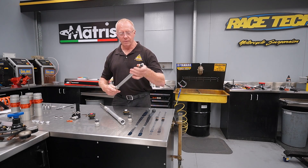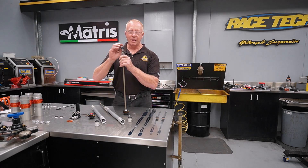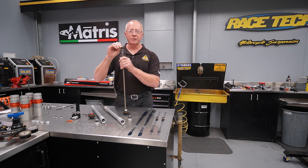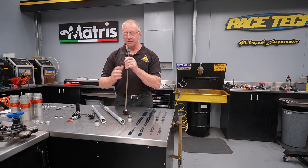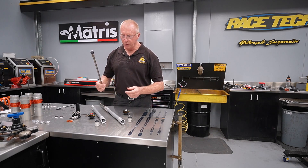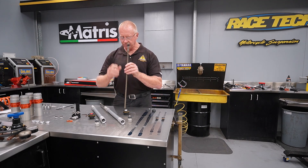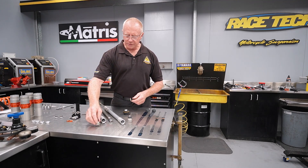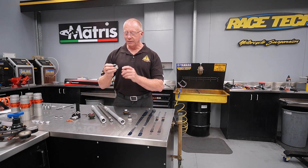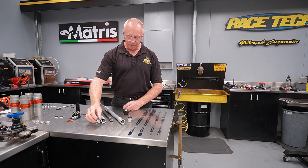I can actually pop this out — here is our rebound valve. Because we have one leg rebound and one leg compression, this is the only one that has any form of rebound damping, so they've really bolstered this rebound valving stack — it has to do the work of both forks. So basically when it comes to rebound, we have what we'd call a separate function fork. It also has a conventional mid valve on the bottom of this valve, and at the base we have the compression valve doing an element of compression damping as well.